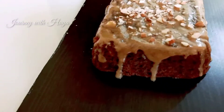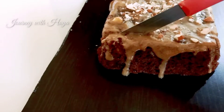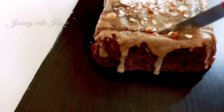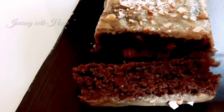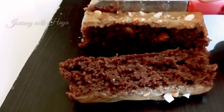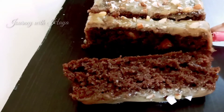Hi guys, we all know that children don't like healthy food — even I don't. But if you make it in their way, they would definitely eat it. Today we are making a healthy dish: chocolate banana cake. This is very delicious and we are making it with atta, so it's even healthier. So let's go to the recipe.